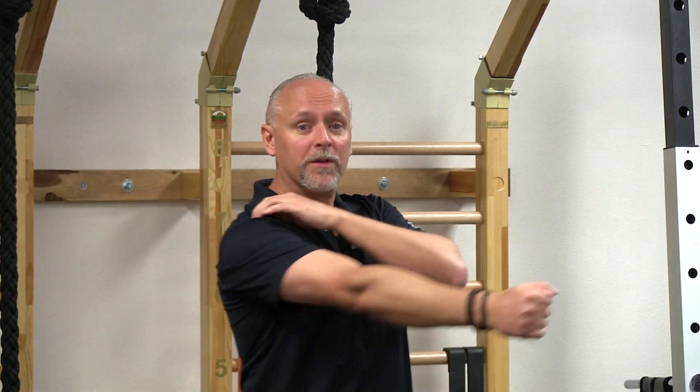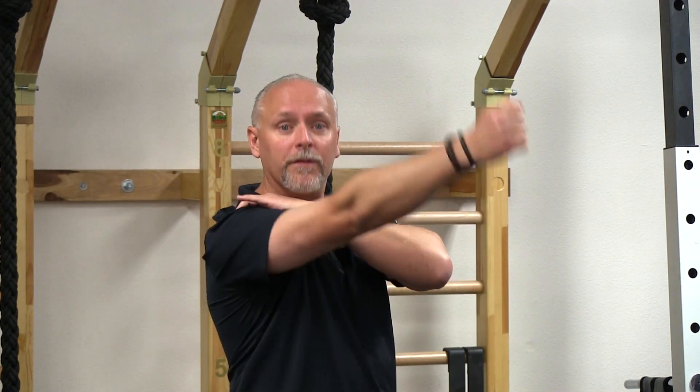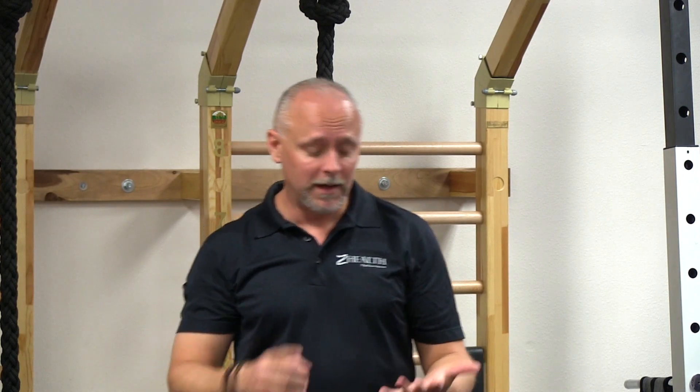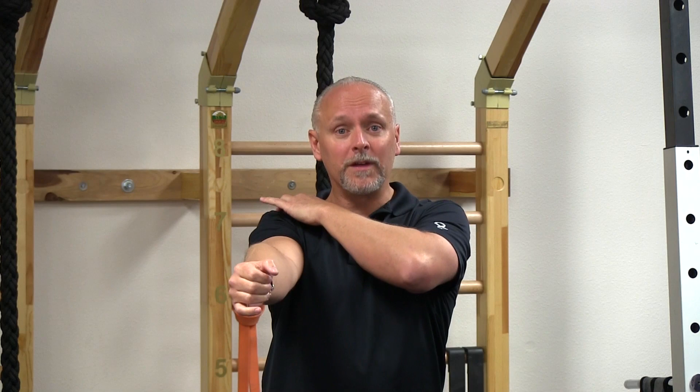In a lot of cases — probably 75% of the time — when we create that little bit of space, as long as the joint isn't super inflamed, the person will say they feel better and can go further with less pain. That tells us they need mobility drills, particularly mobility and some strength work to create space in that joint.